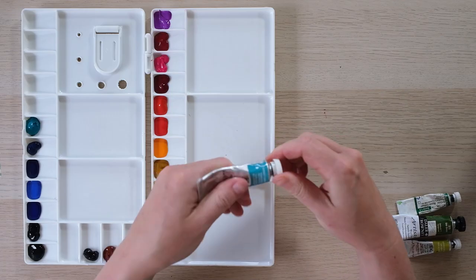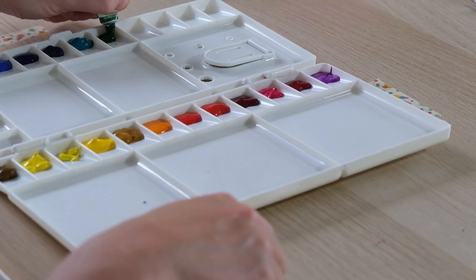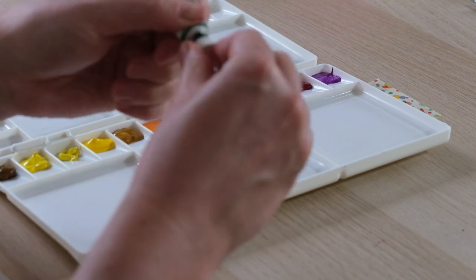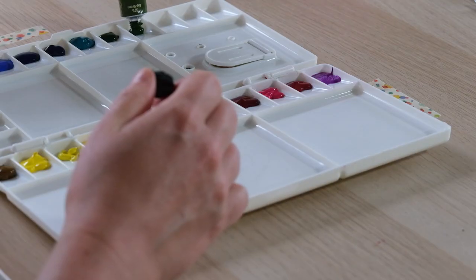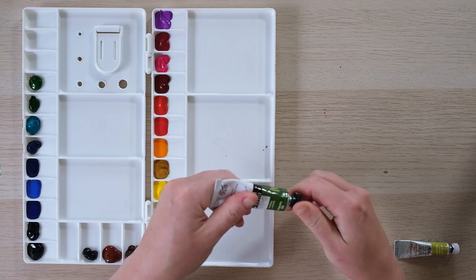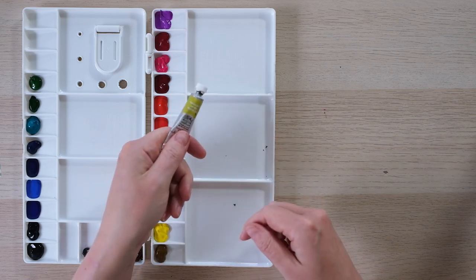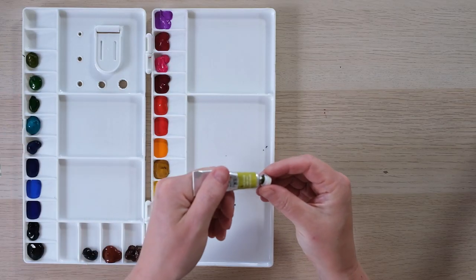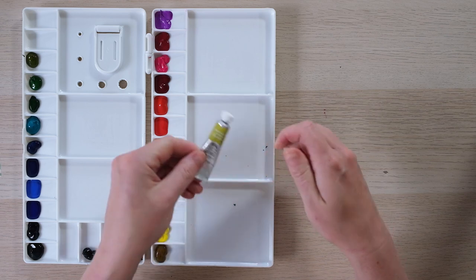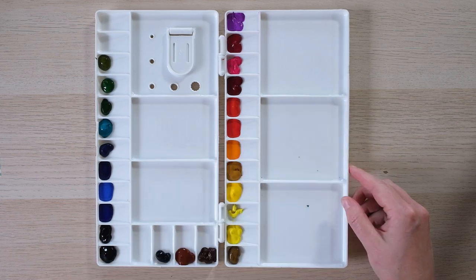Some lovely cobalt turquoise there - a few little flakes coming off, just blow that off. Hooker's green - I'm getting there. I have conveniently got enough tubes for my pans, with one or two extra. Sap green is possibly the most used color for me, and then green gold, which is a real unsung hero - absolutely fantastic. The color you see in the palette just does not do justice to how vibrant and bright it actually is.